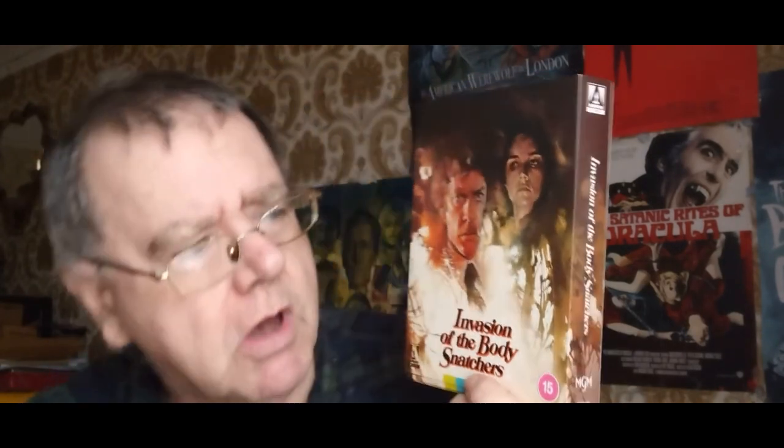That's my unboxing of the brand-new Arrow special edition release of Invasion of the Body Snatchers. Have you got this release? Have you seen this movie? What are your thoughts on it? I'd be very interested to know — leave a comment down below. I can't wait to revisit this, and I'm really made up that Arrow have really excelled themselves with this fantastic edition of this 1978 sci-fi horror classic. If you like the video, please leave a like, share, subscribe, and comments. I'll be back again soon with another video. Take care of yourselves. Bye for now.